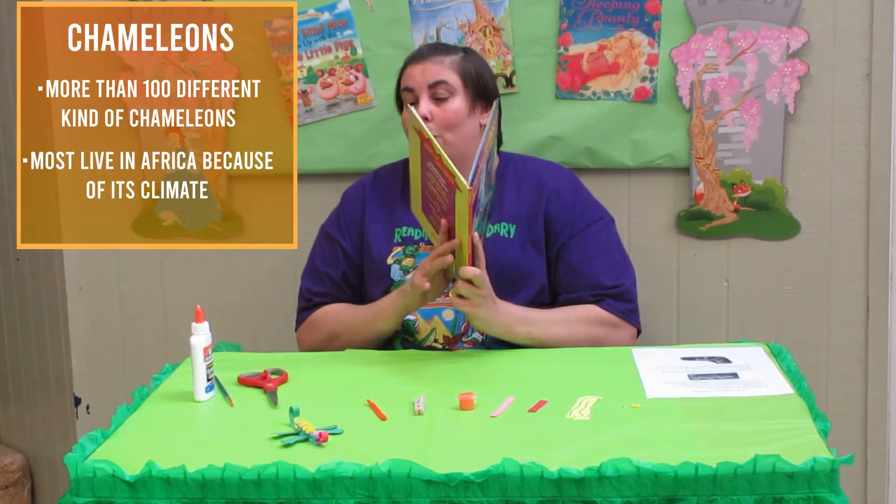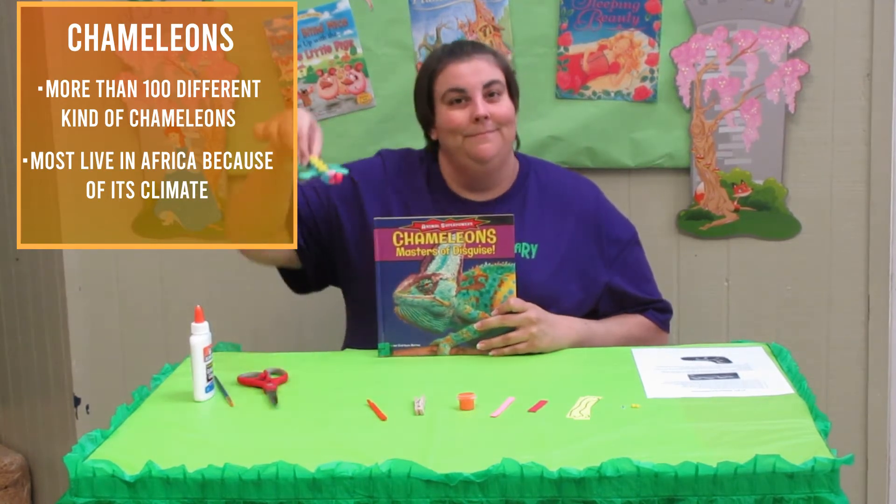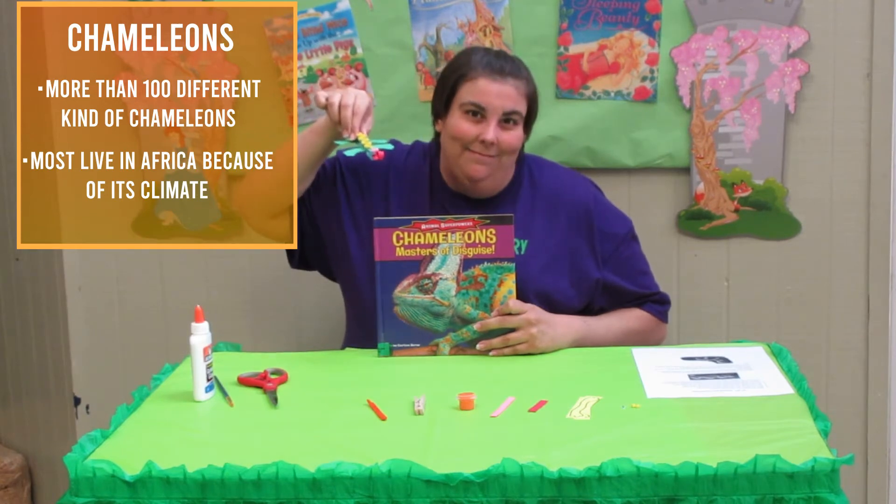So for today's craft, we're going to actually make our own chameleon. His name is Leon. He's my best friend.